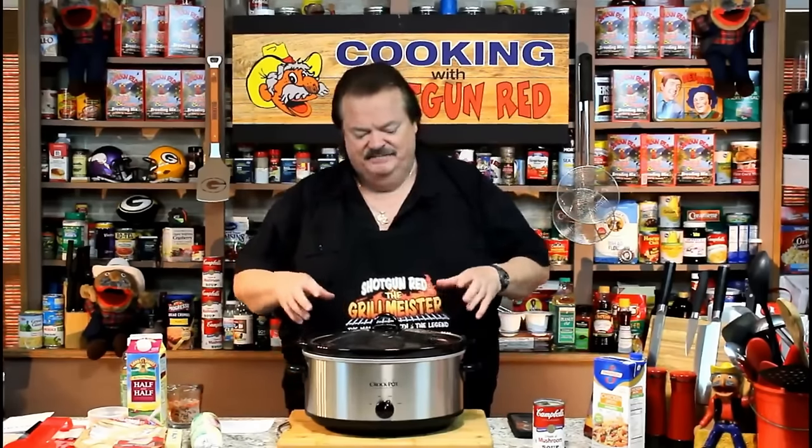Can you hear me with my sore throat? I've been fighting it all day, but I want to make this recipe. It's potato soup, and I hate potato soup. Let me explain.